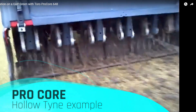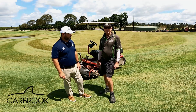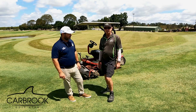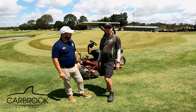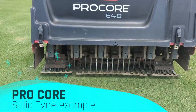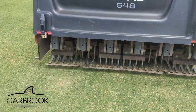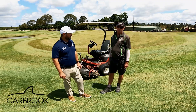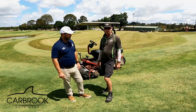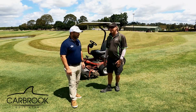For those not familiar — the hollow tine pulls out a plug of sand, a little core. That eliminates the black layer that builds up in the profile from the effluent water we use. If that stays in the profile, it makes it hard for roots to access nutrients. Coming out of summer, sometimes we might just punch solid holes to open it up, throw some amendments down, and get air into the profile. With solid tines the holes are smaller and recovery is faster. With hollow tines, we're probably looking at about six weeks to recover — a bit faster if we get some rain.